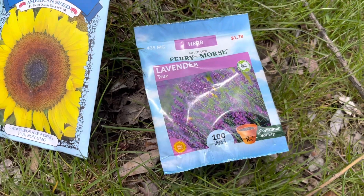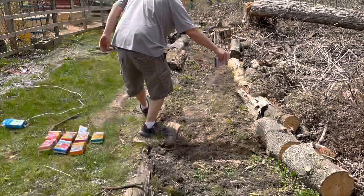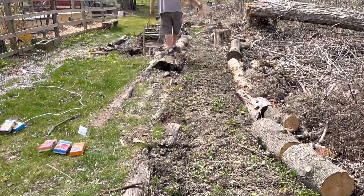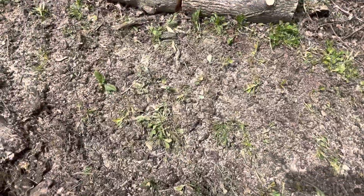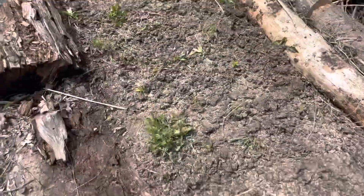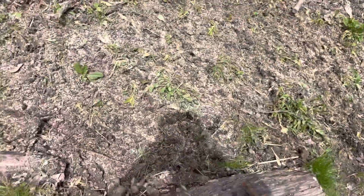I've never planted lavender so we'll see how that goes. We're gonna spread all those seeds around. I actually decided to add some more sunflowers — I grabbed some black oil sunflower seeds and we'll just sprinkle those in as well. There's about two handfuls, so let's do that.